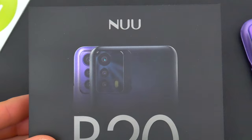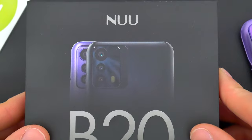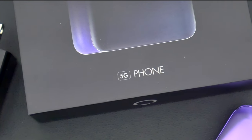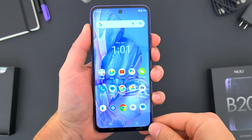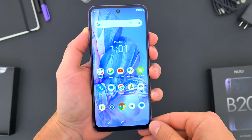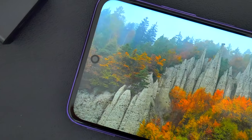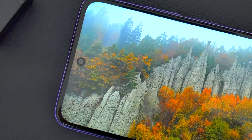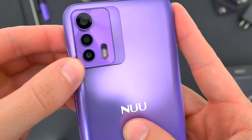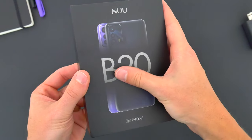Now, if you're unfamiliar with New, they offer budget-friendly unlocked devices, usually priced well under $300, and this one is their first 5G-capable smartphone. If you've been looking for an alternative to the Samsungs and Motorolas, especially here in the US, this B20 5G might be a pretty good option. It offers a 90-hertz display and a 48-megapixel camera, and this phone retails for just $219.